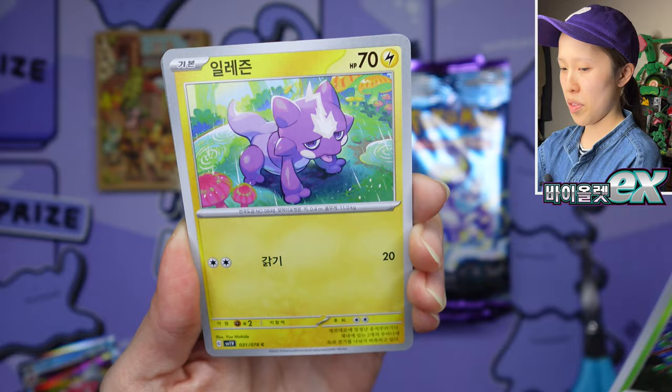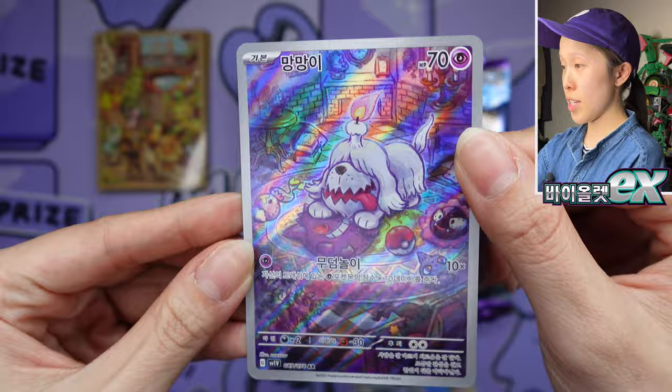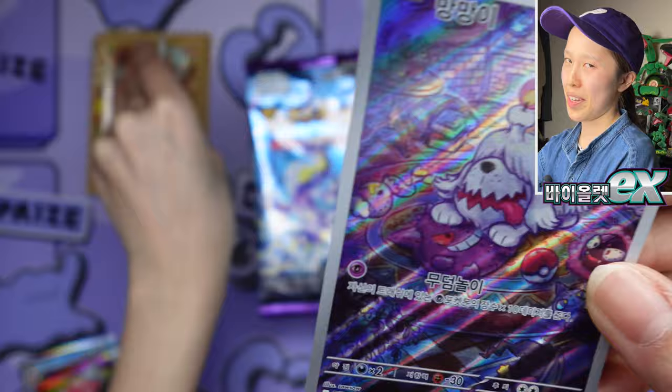We have Toxel, Shuppet, and oh — I love this artwork of Mabosstiff. And our first art rare! The shine is actually quite nice on this too, just a little bit less glossy than the Japanese version. This is Greavard with the Gengar plush — the artist Yuu Nishida. I know a lot of people love this artist.